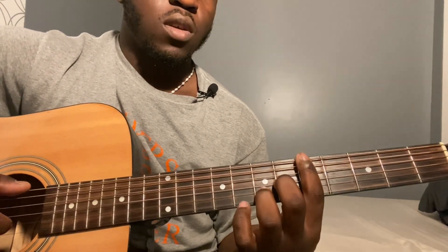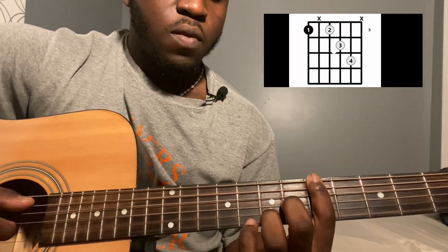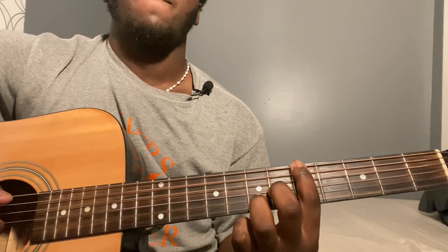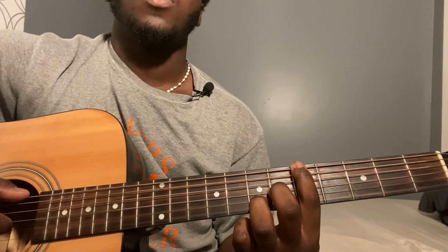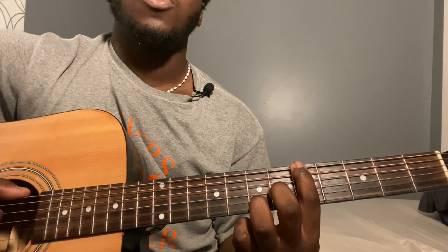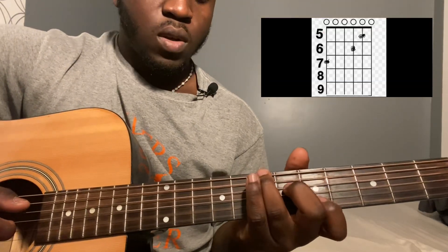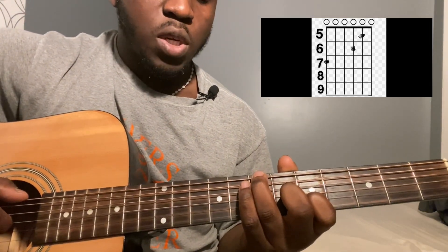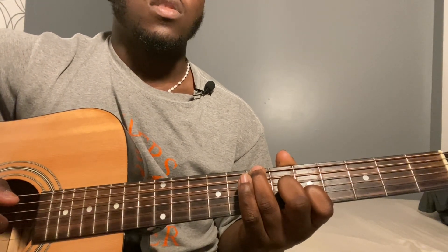Then you go to an A13. To play an A13 it's going to be: sixth string fifth fret, fifth string fifth fret, fourth string fifth fret, third string sixth fret, second string seventh fret. Play sixth string, third, and second string together, then sixth, third, and second together, then sixth string and second string together. Then sixth string seventh fret, third string sixth fret, second string fifth fret.